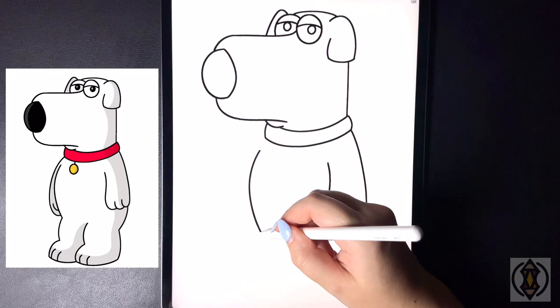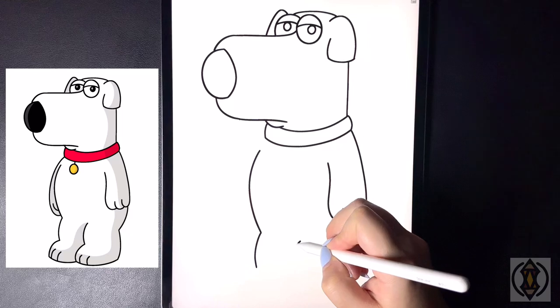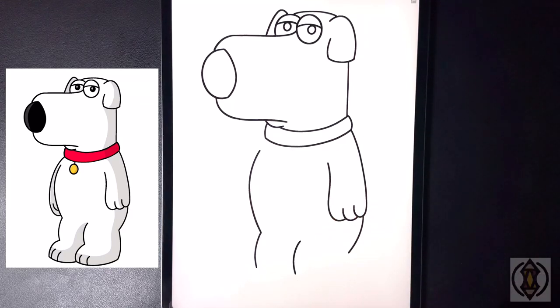Let's curve a small line that arches around and in for the left leg. Then stepping further in on a diagonal we're going to curve this line around and then down for the right leg.